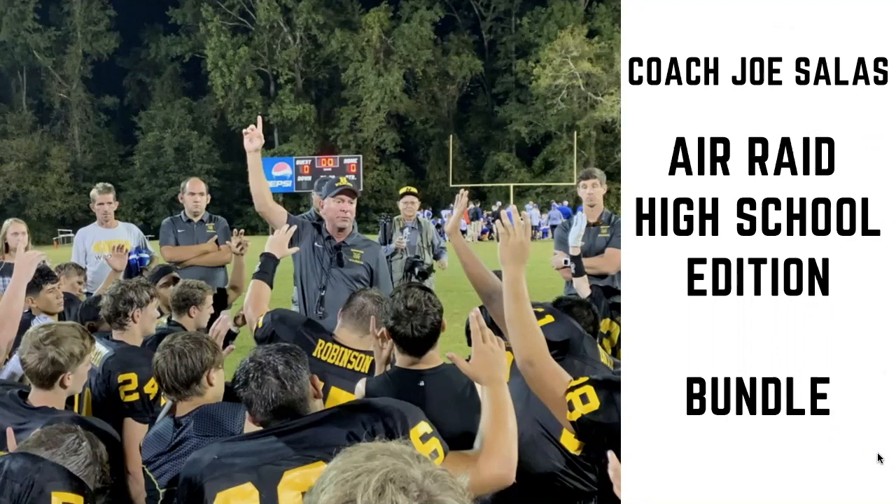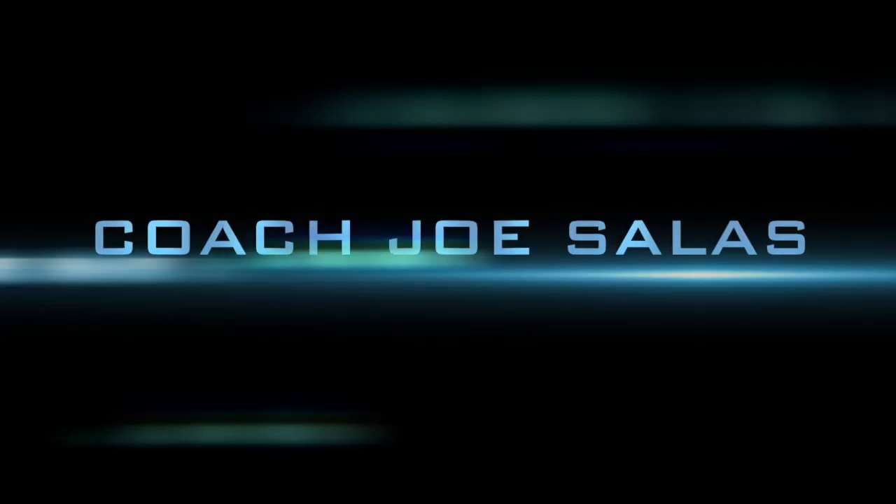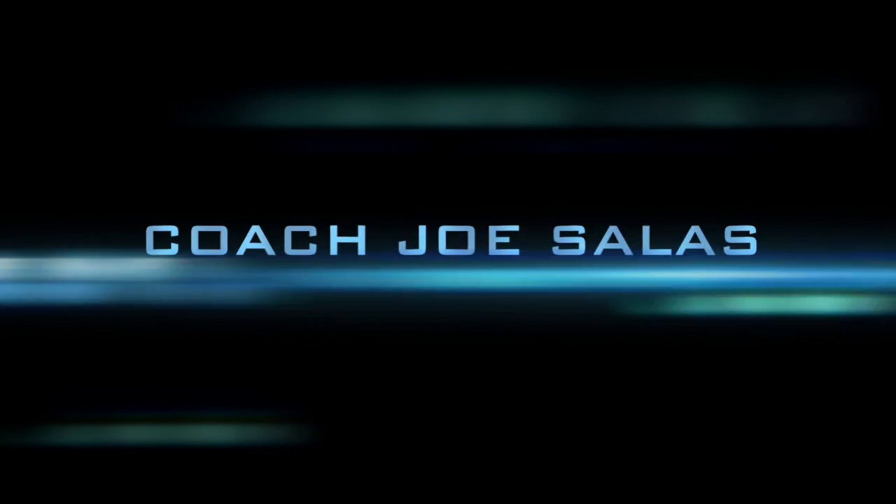Hey coaches, if you want to learn a simple, reproducible, proven air raid system — one with 25 years of experience and track record behind it — please check out the Air Raid High School Edition bundle on Coach Tube. There is a link in the comments below this video.